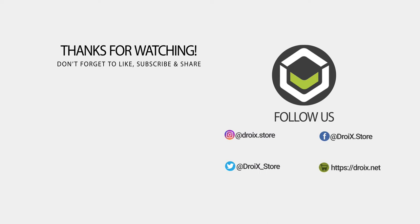That wraps up this video of the OneGX gaming laptop — we hope you have enjoyed it. You can find out more information and buy yours today via the product link in the description. Don't forget to like and subscribe and we hope to see you in the next video.